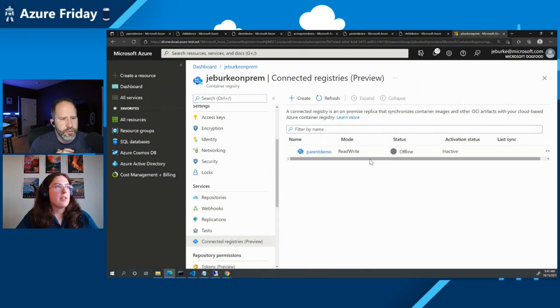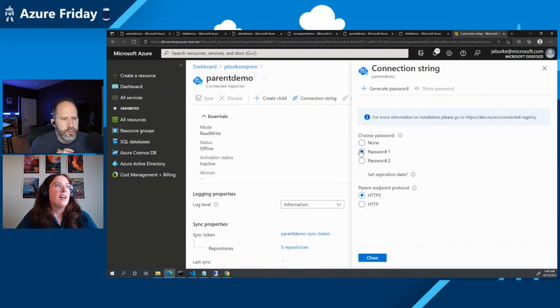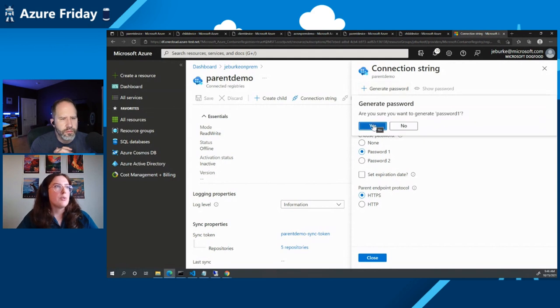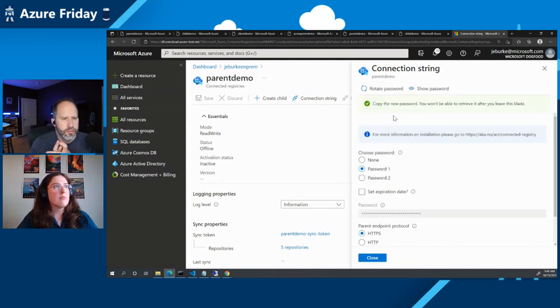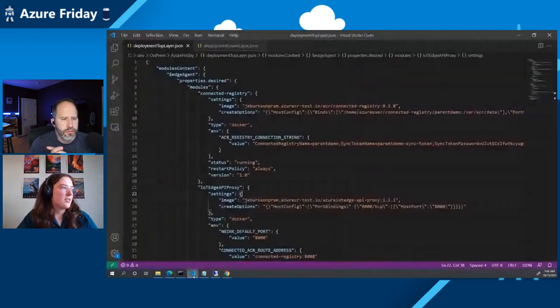Here's our parent demo connected registry resource that we've just created. The status is offline and the activation status is inactive because we haven't deployed this yet. To deploy the connected registry, we first need to get a connection string. We generate a password for the connected registry to use to communicate with the ACR, giving us this connection string. Now we're going to move on to how we deploy a module on an IoT Edge device using a deployment manifest.